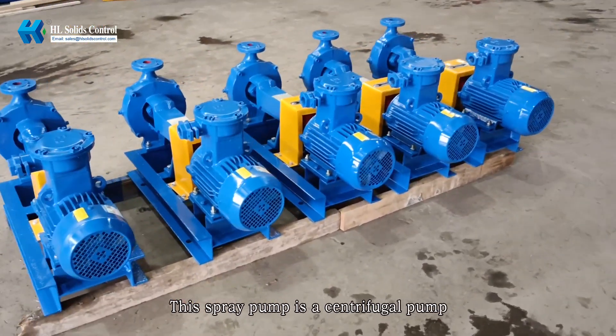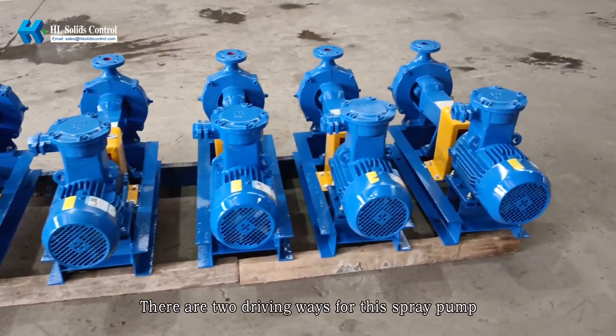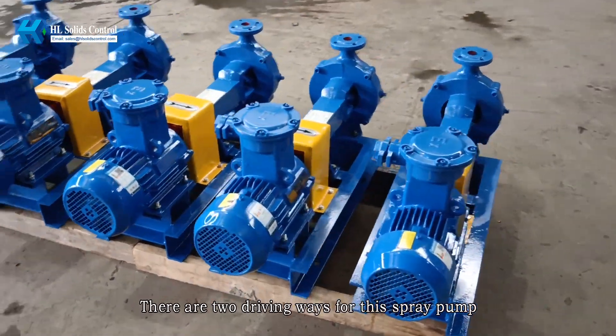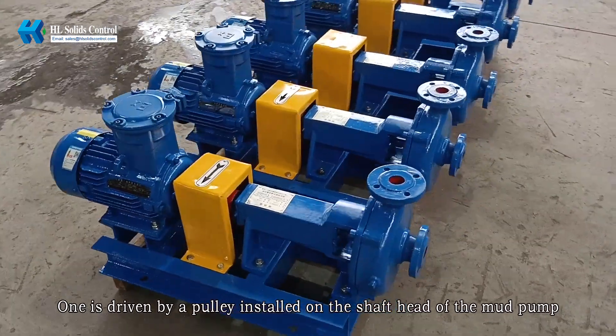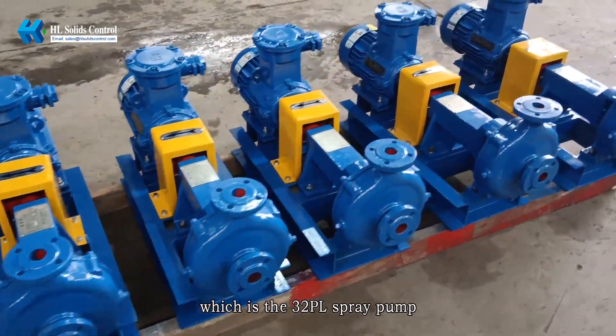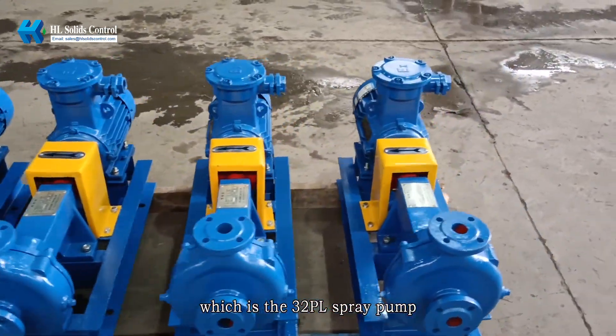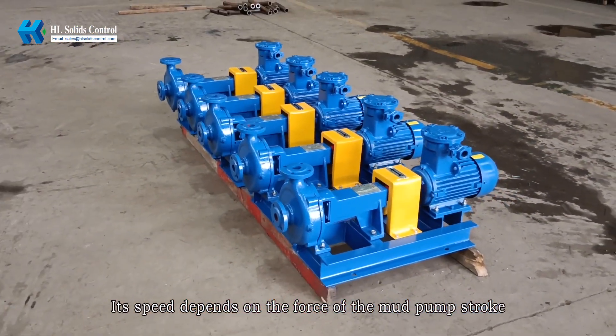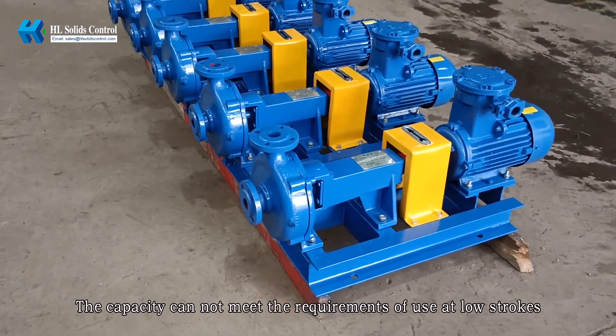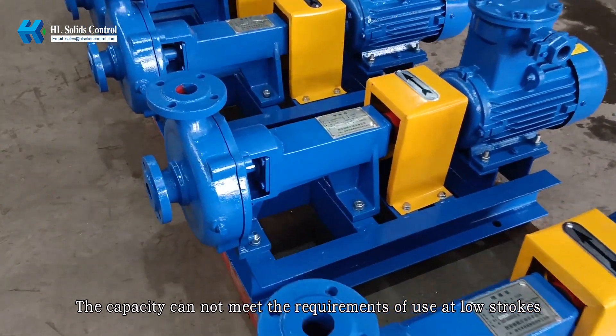This spray pump is a centrifugal pump. There are two driving ways for this spray pump. One is driven by a pulley installed on the shaft head of the mud pump, which is the 3-2PL spray pump. Its speed depends on the force of the mud pump stroke, and the capacity cannot meet the requirements of use at low strokes.